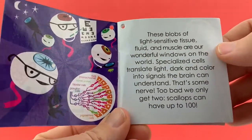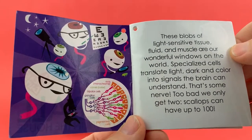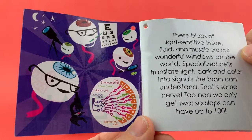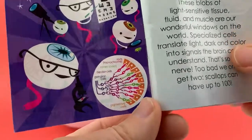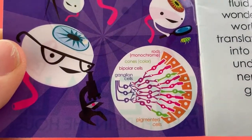These blobs of light-sensitive tissue, fluid, and muscle are our wonderful windows on the world. Specialized cells translate light, dark, and color into signals the brain can understand. That's some nerve. Too bad we only get two. Scallops can have up to 100 eyeballs — wouldn't that be cool? And here's a detailed graphic of the rods and cones, which help you perceive color.